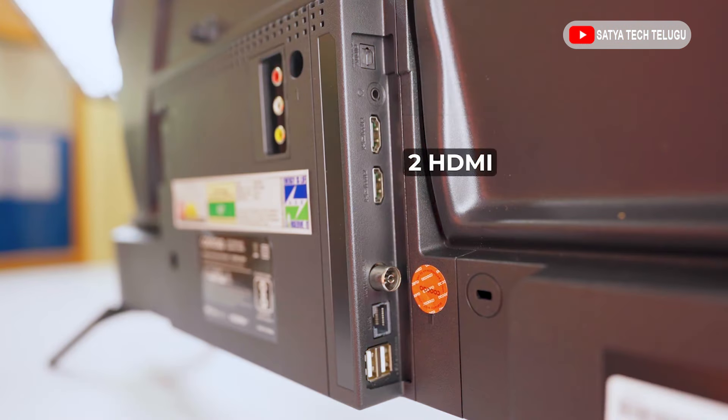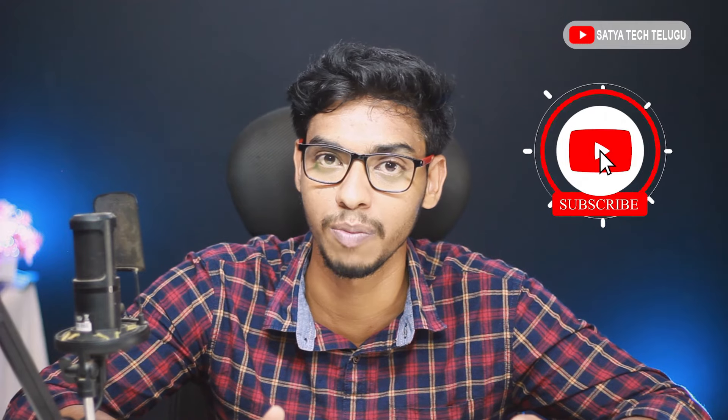So next we are going to talk about connectivity. We have two USB ports and two HDMI ports. We are able to support Bluetooth version 5.0, and Wi-Fi with 2.4 GHz band and 5 GHz band.